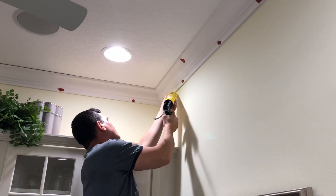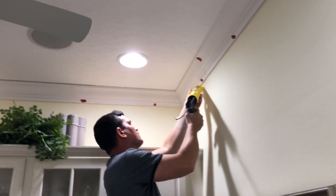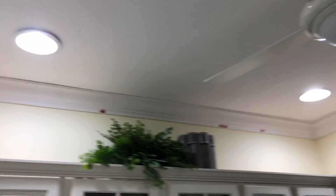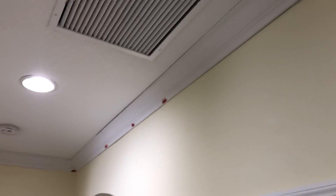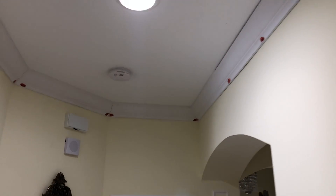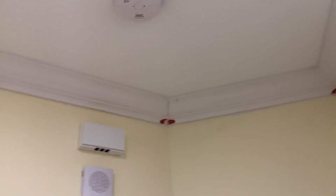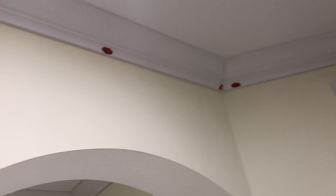Hi, this is Spencer Colgan from Spencer Colgan's Wallpaper. What you're watching now is an installation of crown molding — about 175 linear feet of crown. What you're looking at on those red marks is a special filler.